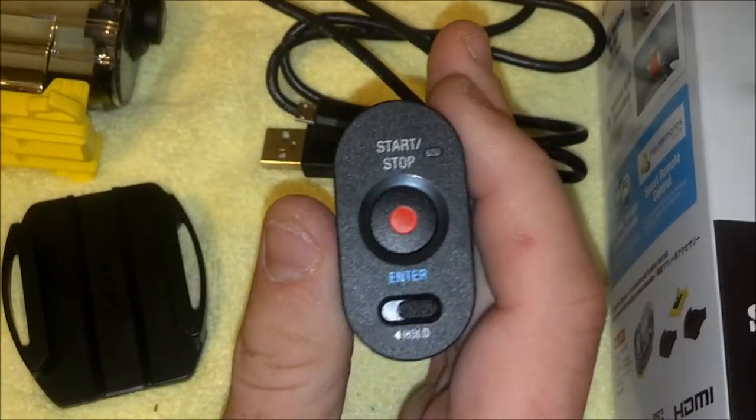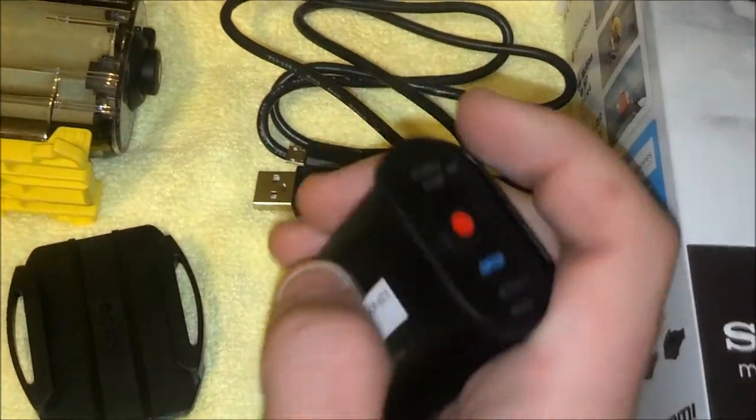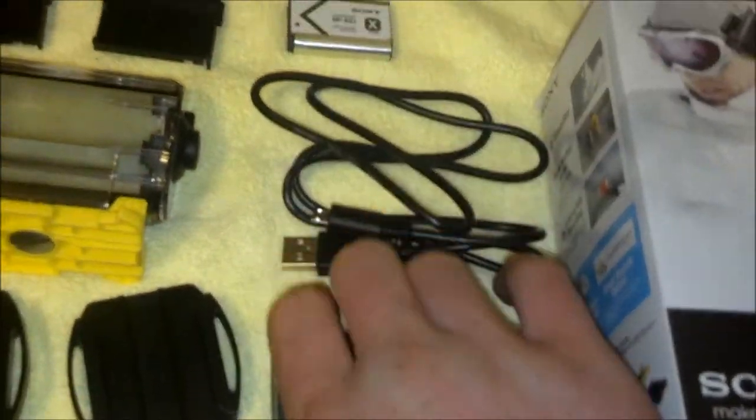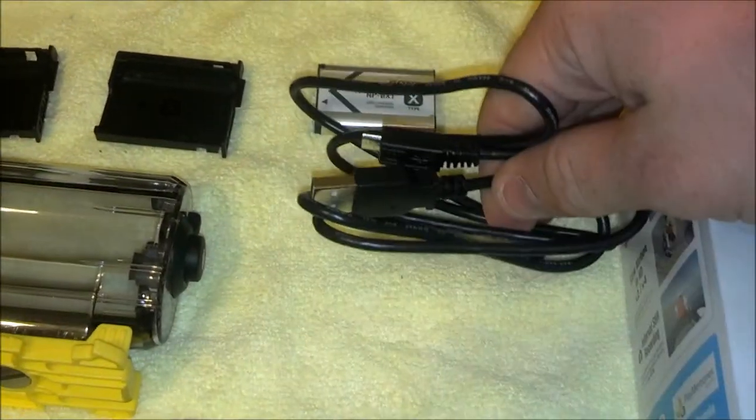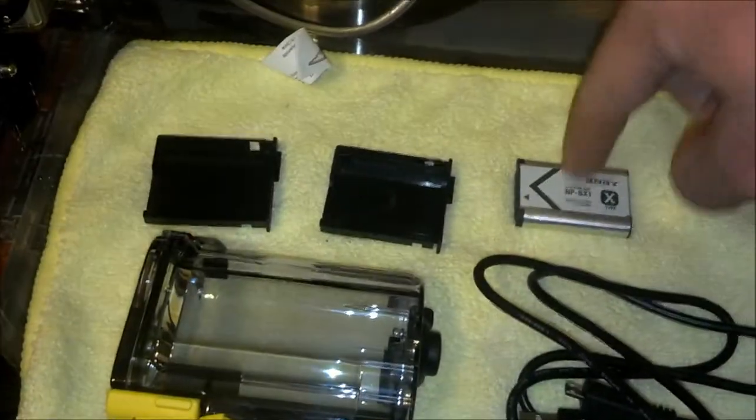On the back is the start-stop, and if you slide that to the left and pop it open, there's the battery compartment as well as the memory compartment. It also comes with a micro USB to USB cable. There are two battery doors — one for the X-type battery that comes with it, and one for a G-type battery, which does not come included, but is another option.